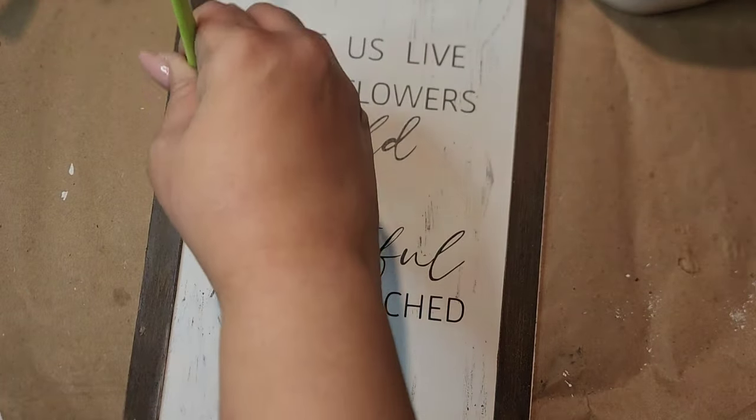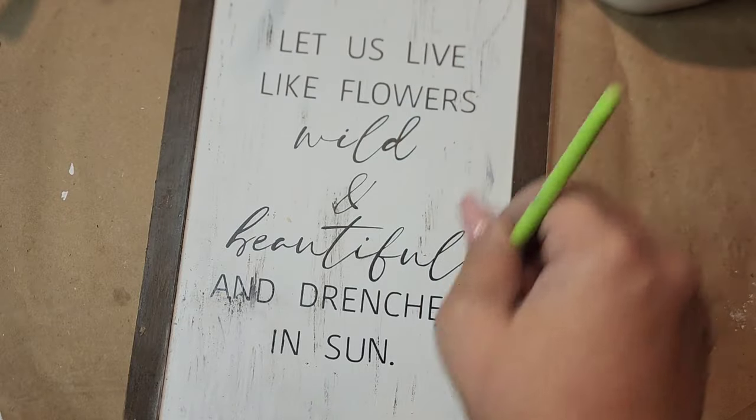I give it a little more dry brushing with the Elephant chalk paint, and that was it for this one. How simple yet elegant and beautiful — I love how this looks.